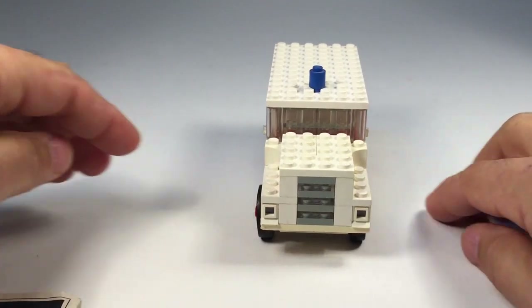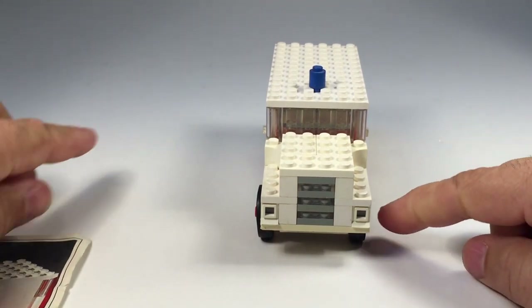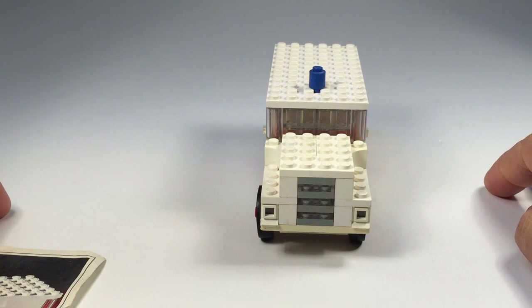Now I'll show you the front. It's got the gray and trans-clear plates there to make the grille. It uses white one-by-one windows to make the headlights.